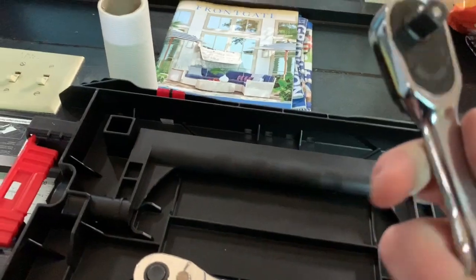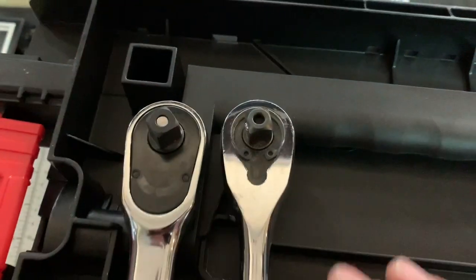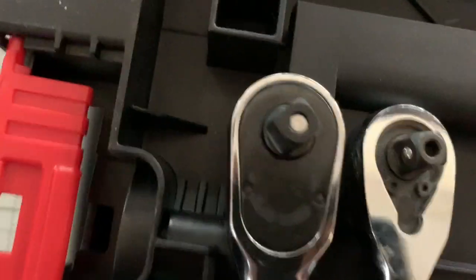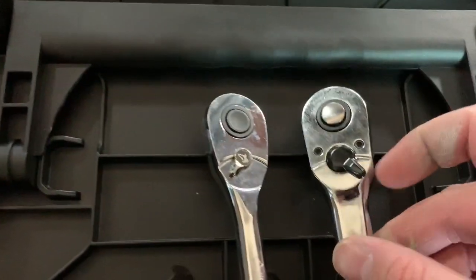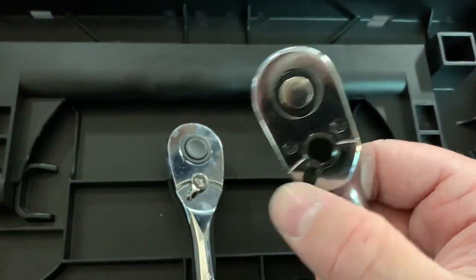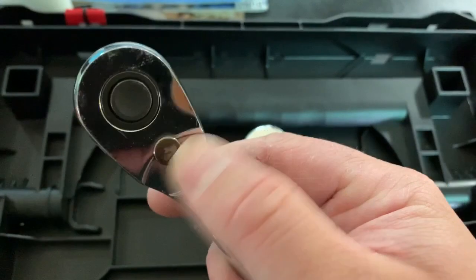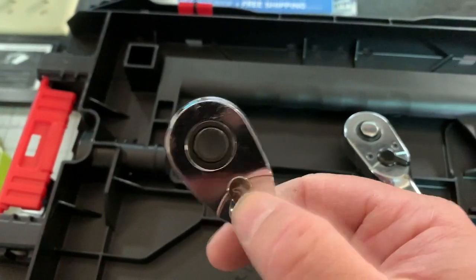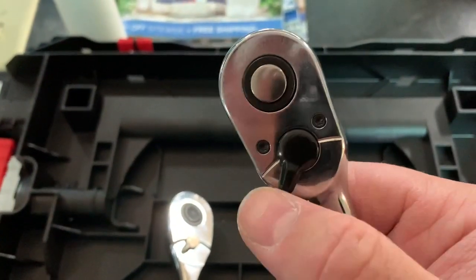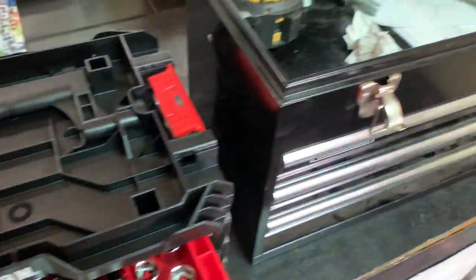The Husky has the classic rounded handle — fits pretty good in your hand. The Craftsman fits well too, just in a different way. Looking at the heads — both have the pin detent, quick release, nothing's changed there. The forward and reverse selector is similar on both. The Husky feels a little more positive when selecting left or right — the Craftsman feels a bit looser, while the Husky snaps into place more definitively.